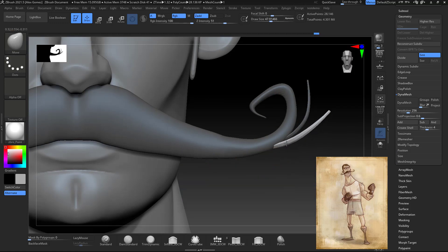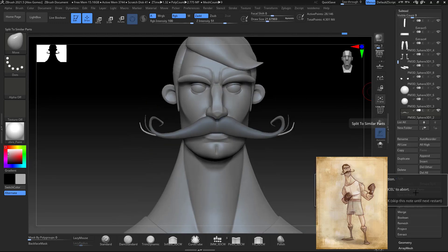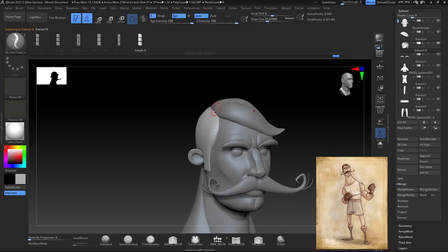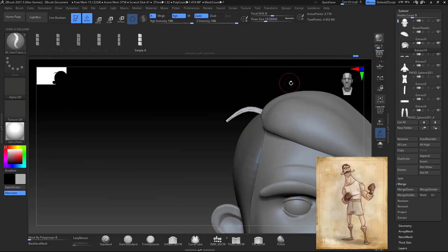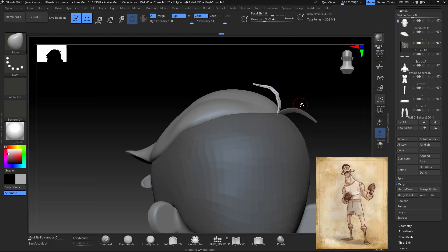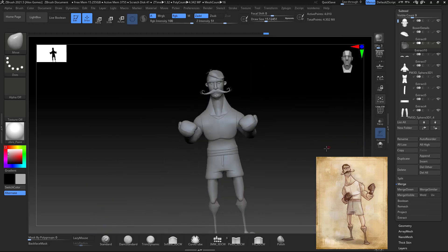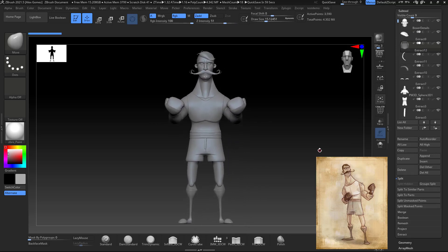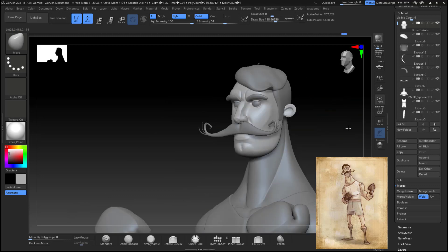With a curve brush I do the strands for the mustache, and also the strands for the top of the hair. Make sure you turn off symmetry and do one strand at a time. I have a hair brush — I don't remember where I got it, but I'll find out and tell you in the next video in the series, which will be about preparing the character for posing — a shorter video.